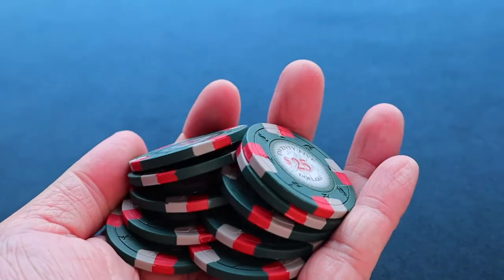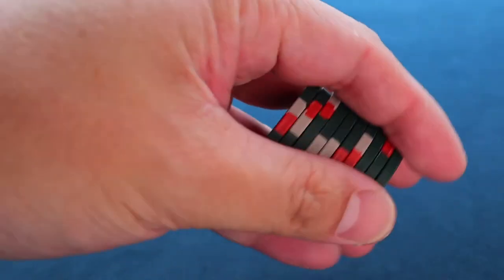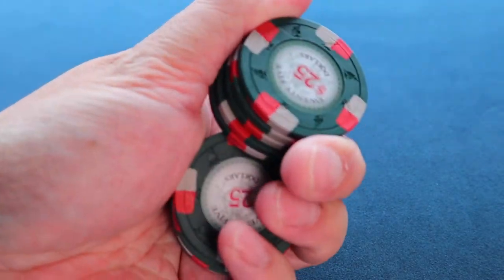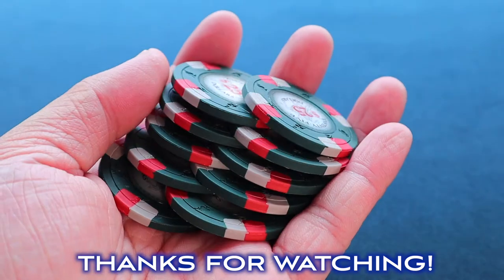You'll be doing this everywhere once you get the hang of it. Thanks for watching — if this is the first time watching, make sure you hit that like and subscribe. If not, hey, thanks for watching this video and I hope to see you on the next one. Take care guys!